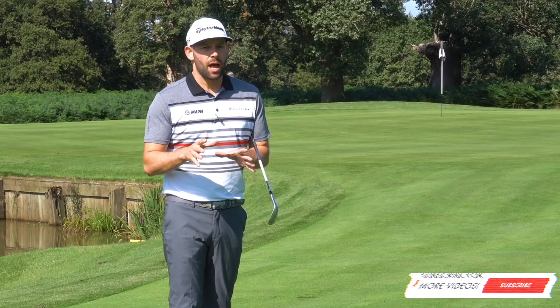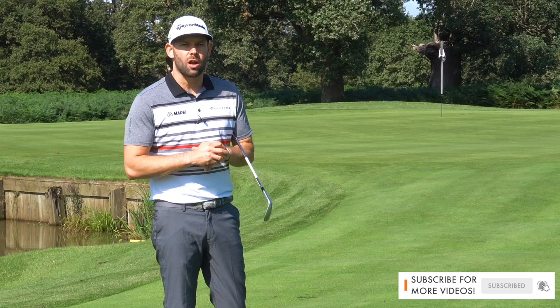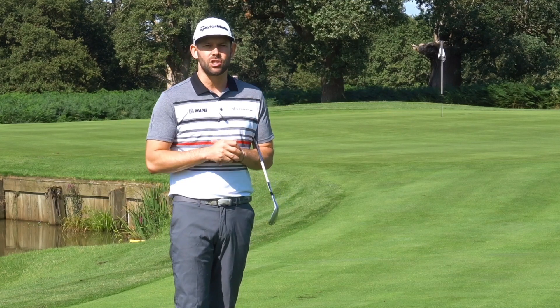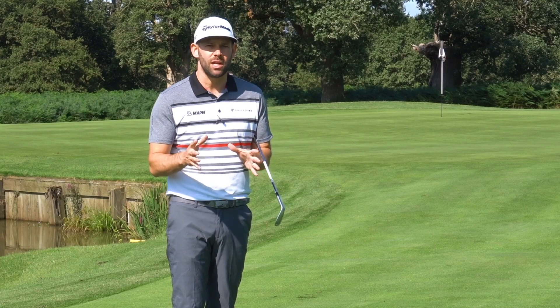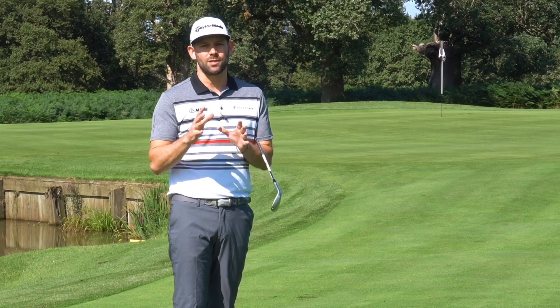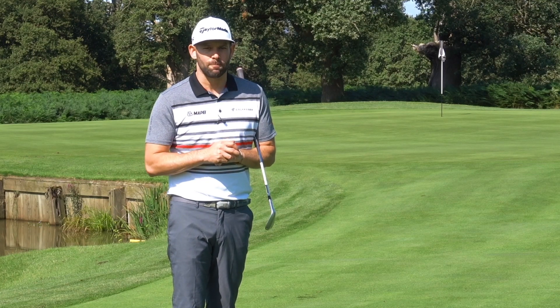If you do like this video, please make sure that you hit that subscribe button before you leave — there's one at the end of the video and also in the description box down below. There are three videos coming each and every week, a variety of topics from driver right through to putting, helping you play some better golf and work on your game.